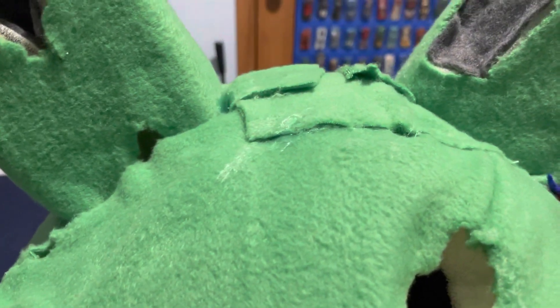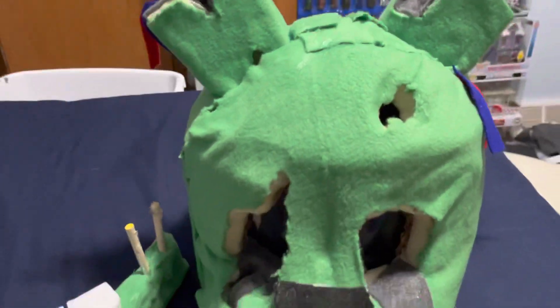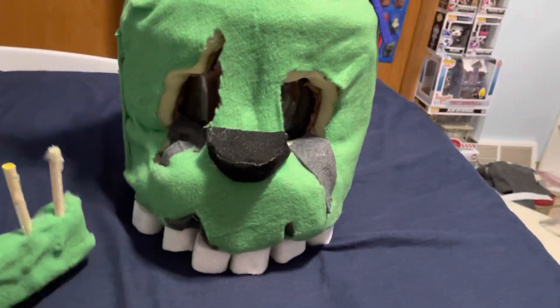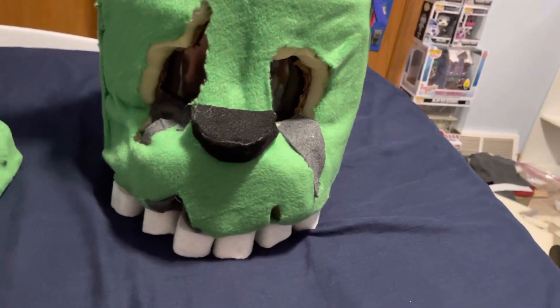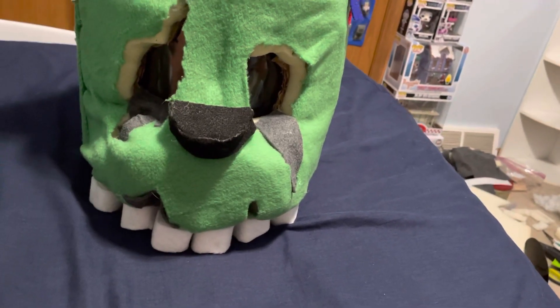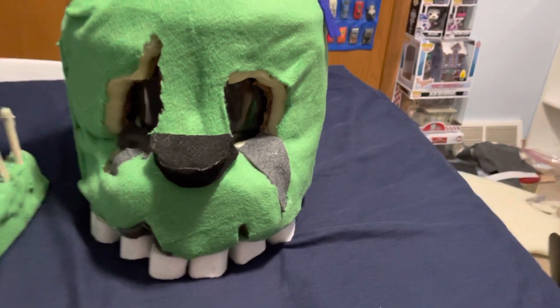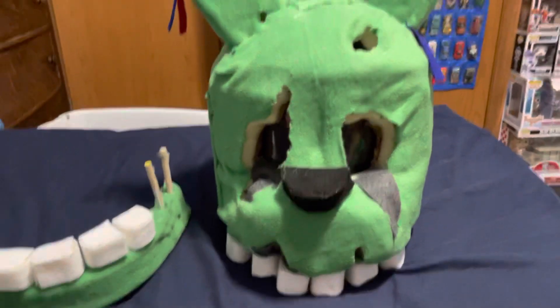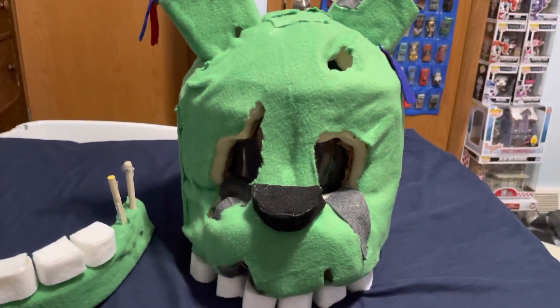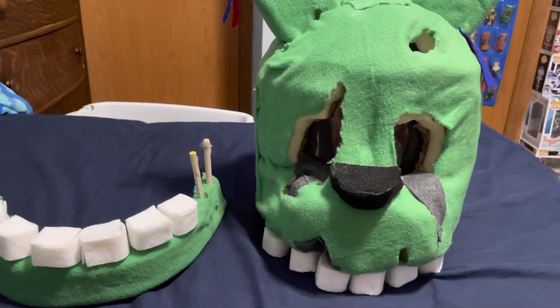The Halloween season is coming soon. Unfortunately, like I said in a previous video, I did refund my Curse of Dreadbear figures — only because I'm just an impatient person and really didn't want to wait any longer. I figured I might as well wait until they actually release and then go get them if I can even find them. But yeah, this is my Springtrap mask that I made for the upcoming Halloween season.